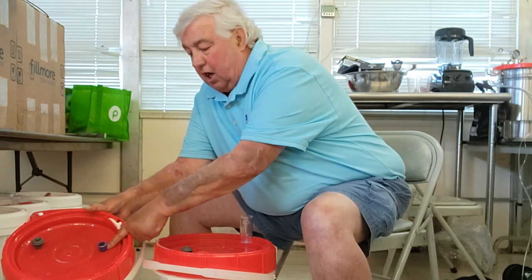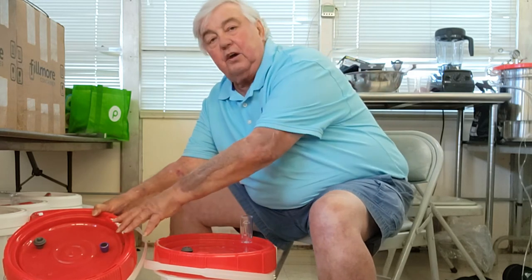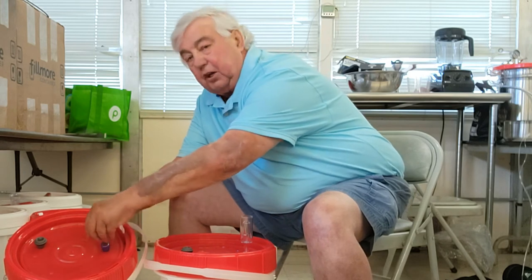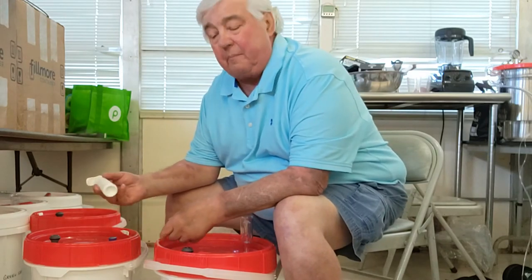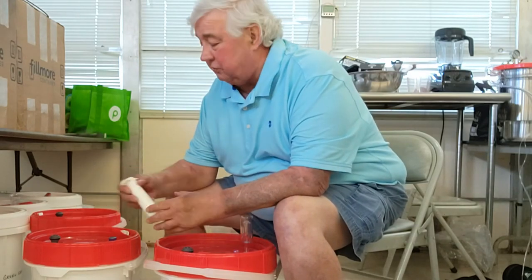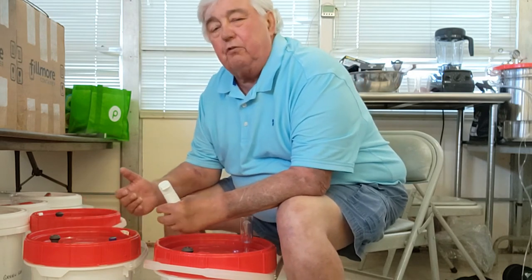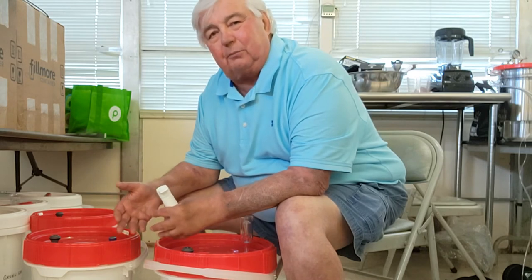If you want to use this as vacuum, you simply pull out the water valve and plug the hole with the plug that comes with the kit. You can draw this vacuum with a very simple little hand vacuum pump — it only takes about two minutes. This container will vacuum down to about 18 inches of mercury, at which point the sides start to move in a little bit — what you might call crinkle in.